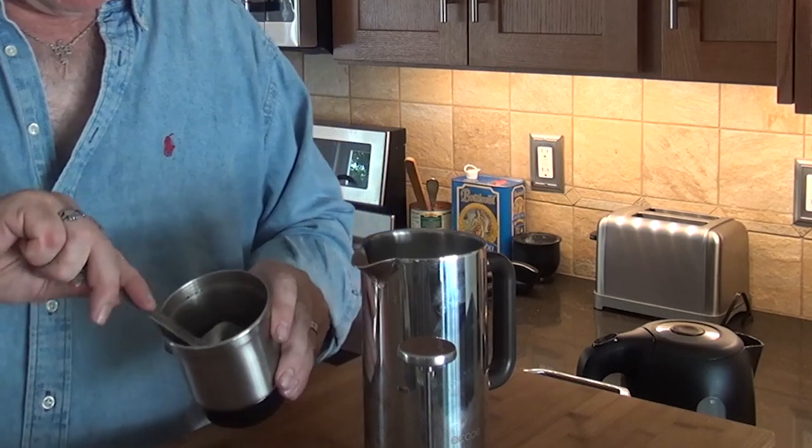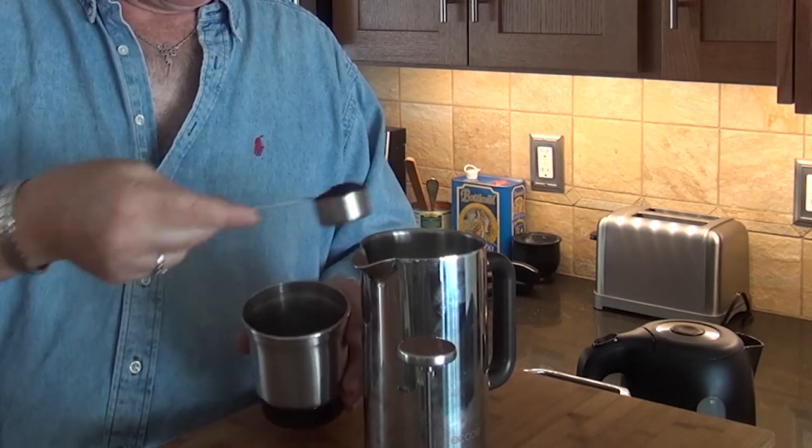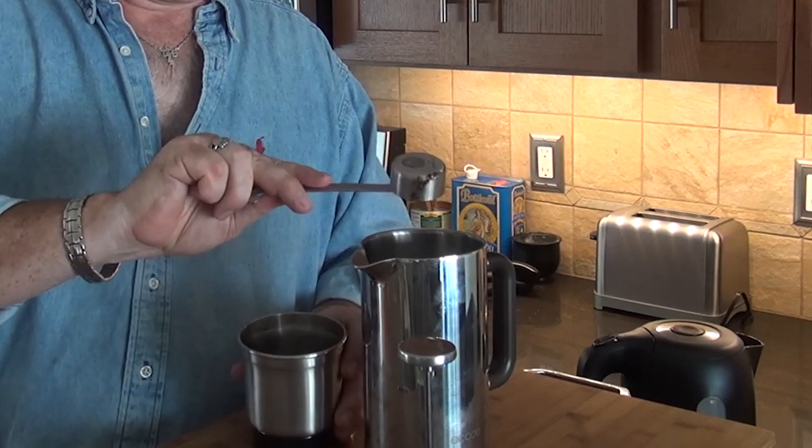What I do is grind my beans fresh, but you could also use your favorite ground coffee from the supermarket. You get your coffee scoop — it's roughly a rounded tablespoon. Since we're making four cups, we're going to use one, two, three, four scoops. Pretty simple.